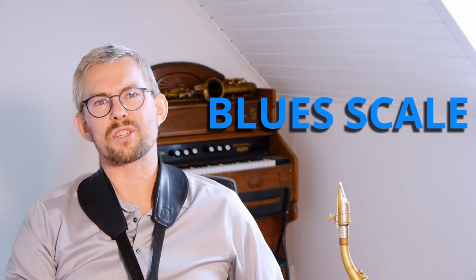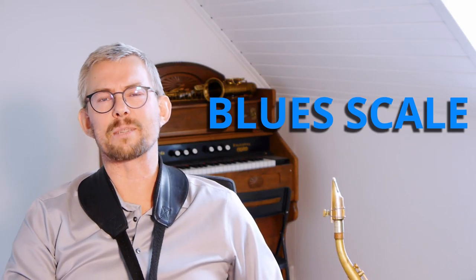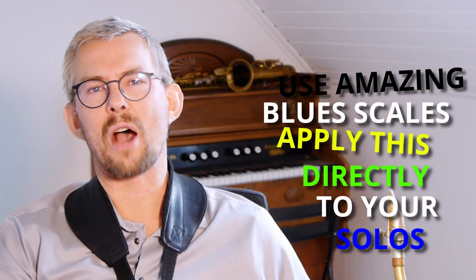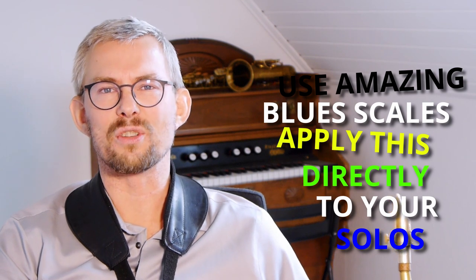The blues scale is a super great tool and very flexible — you can apply it in any key and almost anywhere. Here is how it works and how to add this to your playing and your solos.